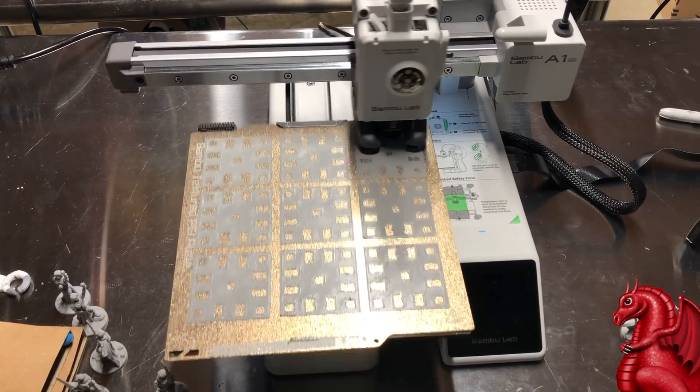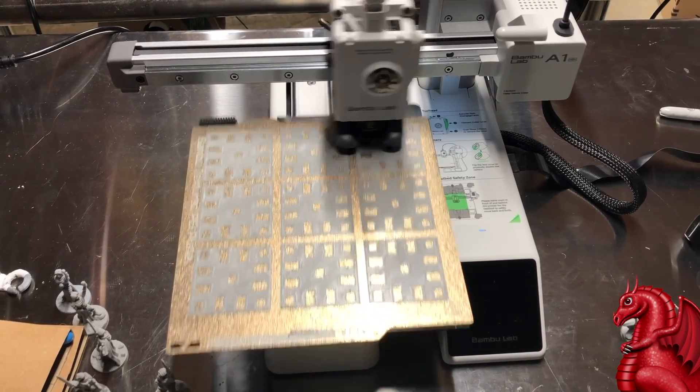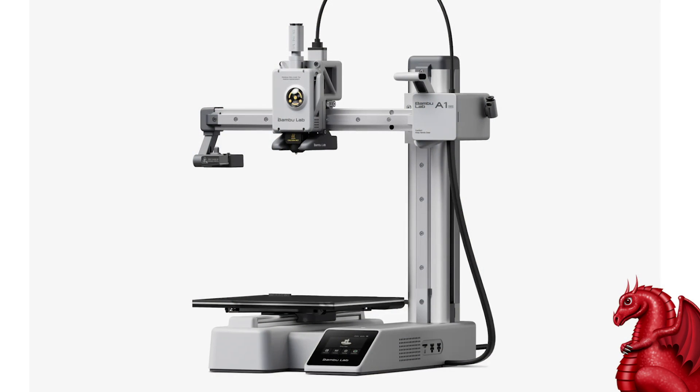What makes this printer so much better than everything else out there? For $299 you're getting some groundbreaking features that nobody else on the market can touch at this price. To start with, you've got active flow rate compensation. On an Ender 3, you can calibrate the e-steps for the extruder motor — it turns a certain number of times to feed a certain length of filament.